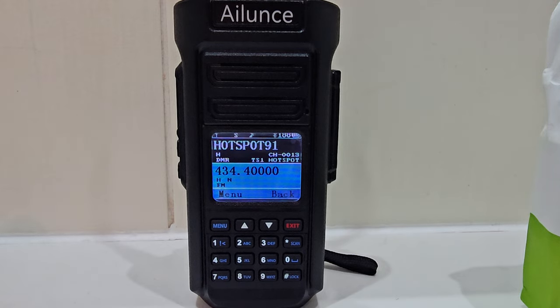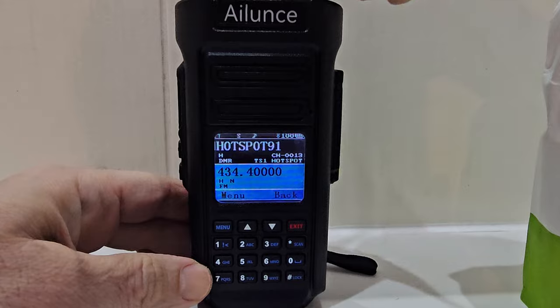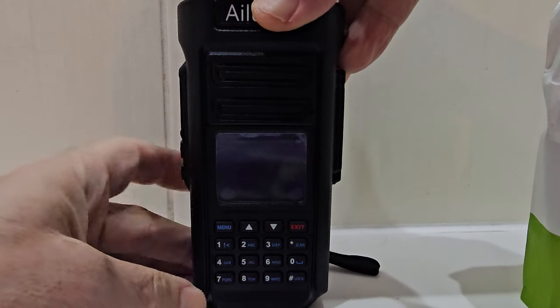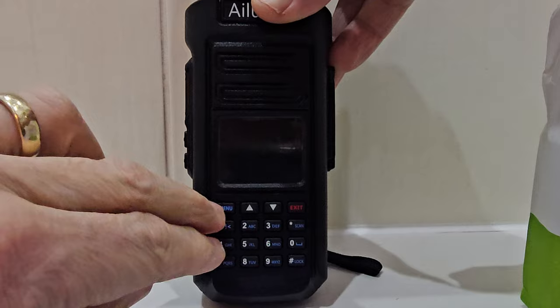Mzero FXB Hamtech — take a look here. If we turn off the radio and hold down the six and the menu — it's quite fiddly — turn off, six and menu, and then we'll turn it on.